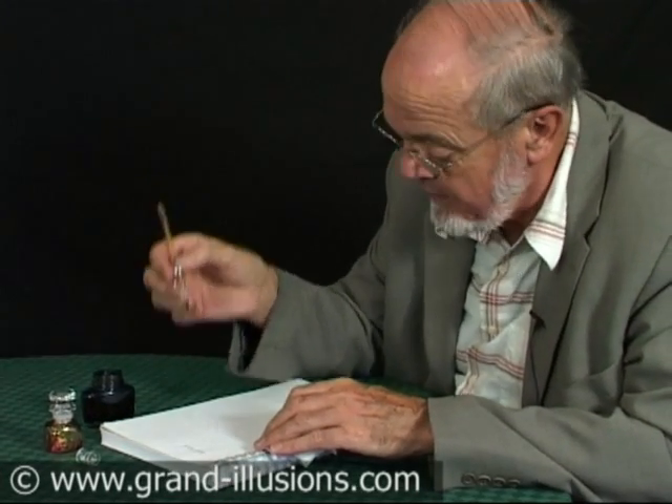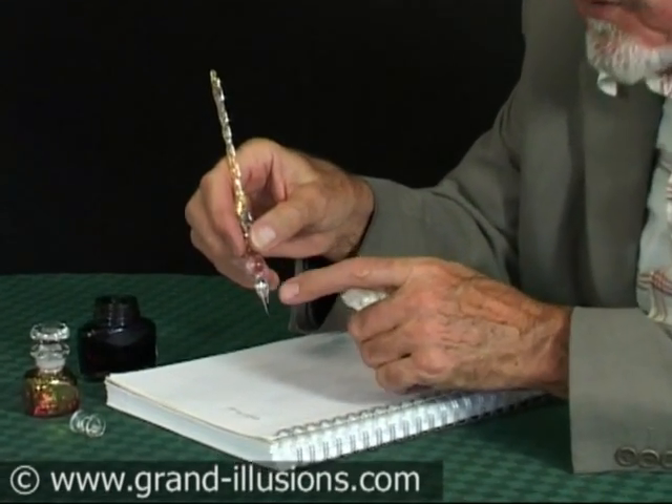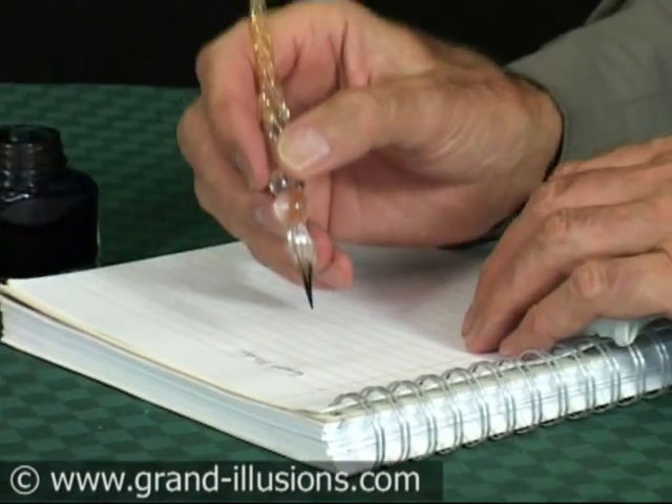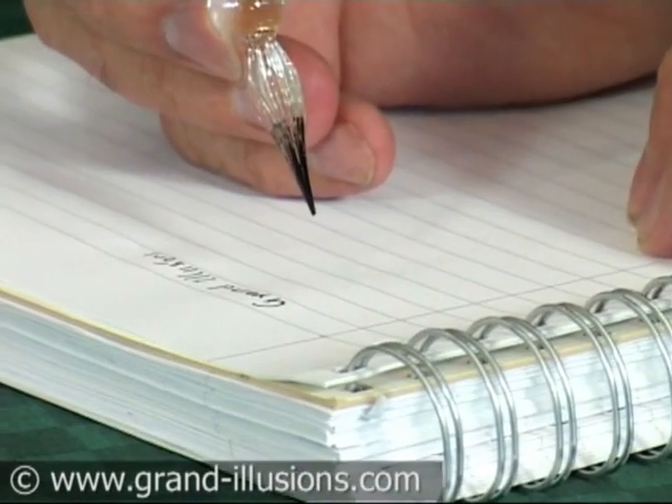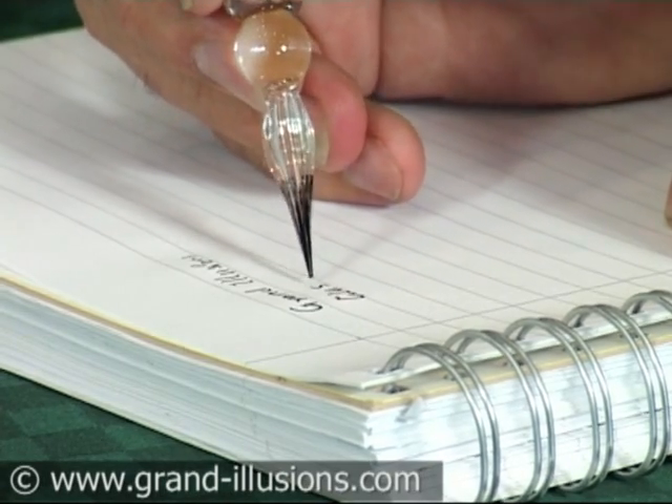I'm trying to write with a glass pen made entirely of glass. It's a very old idea, and the ink runs down the little fine veins here and you have to keep dipping it in. It's real ink, it's a real old pen and it's glass. Let's try writing 'glass pen'.